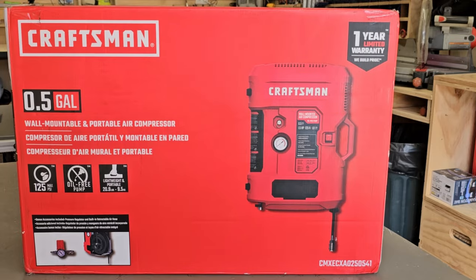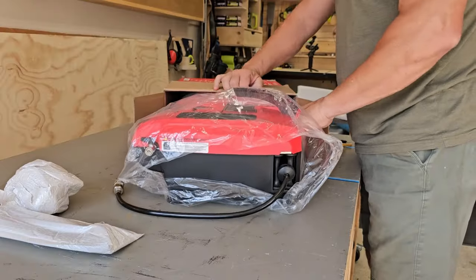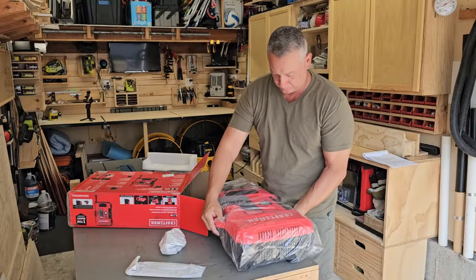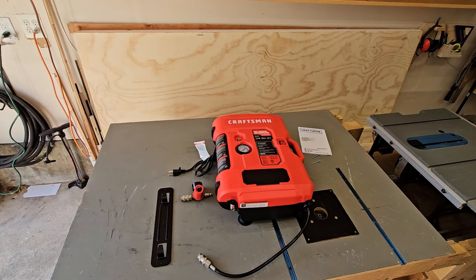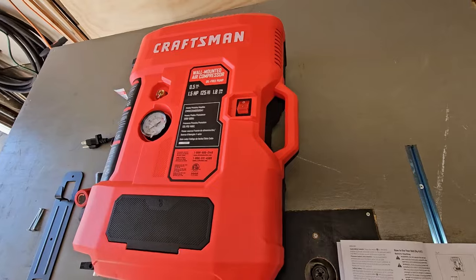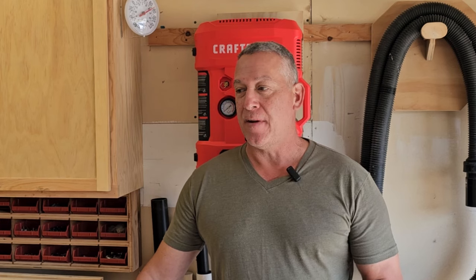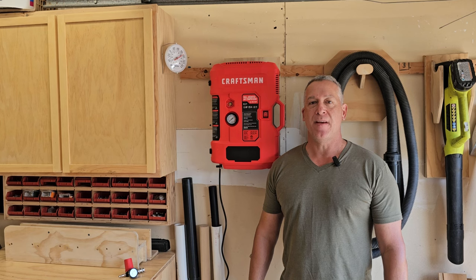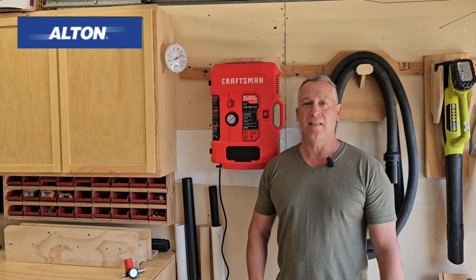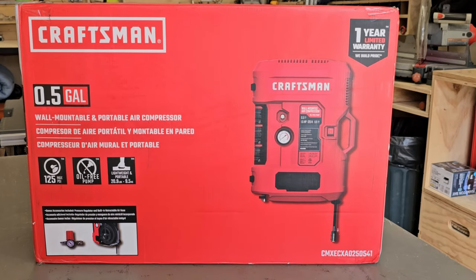We're reviewing the Craftsman half gallon wall mounted air compressor. For those of you that might be near the woodworking, Craftsman has been the cornerstone for woodworking tools since 1927. They built the reputation on reliable tools without breaking the bank. I've used Craftsman tools many times in the past but this is the first time I've seen something like this. This wall mounted air compressor was sent to me by the friends over at Alton Industries. I'd like to thank them for sending me this tool to test it out, and just so you know, this is a sponsored video.